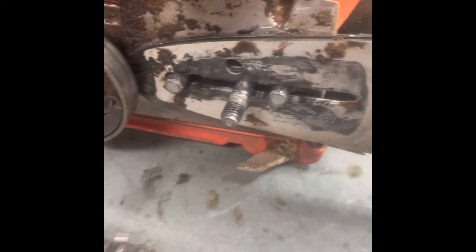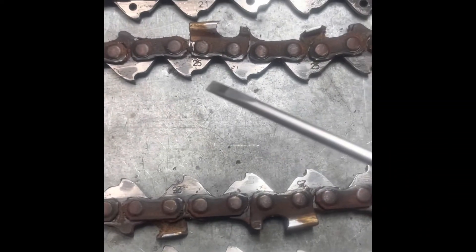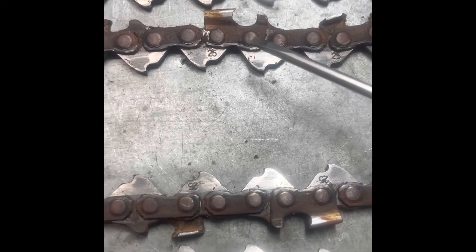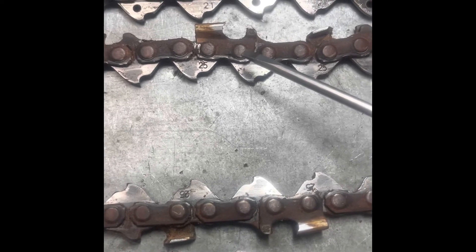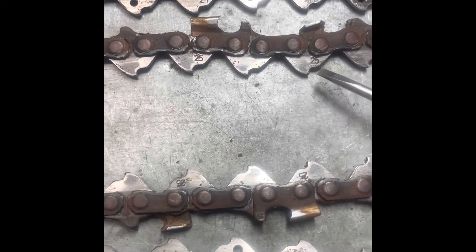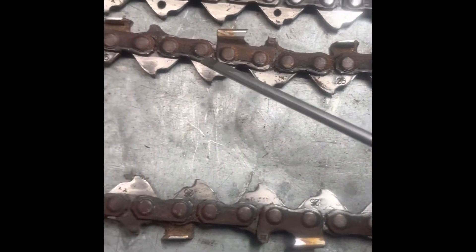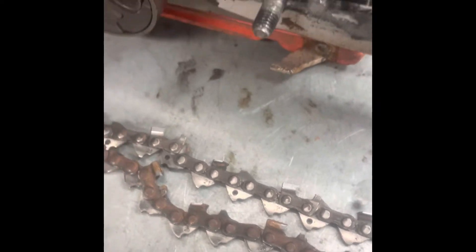However, when I changed over to the next chain and was running it, I didn't really clean my bar on the chainsaw, and I don't think the oil was oiling it properly. I noticed the chain was actually getting loose — I think it was getting too hot because I wasn't getting proper lubrication. If you have a look at each individual link, everything's very dry.